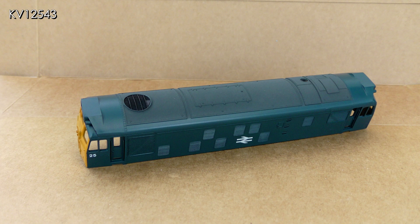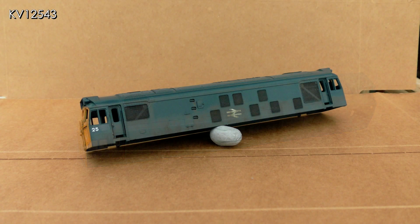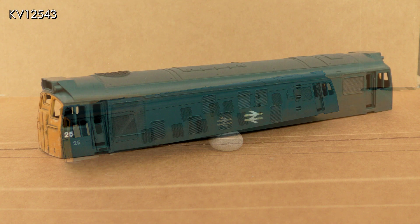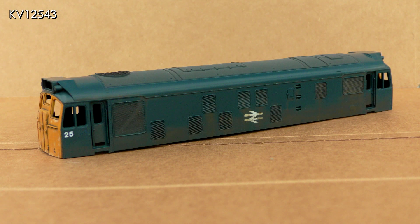By now I had sourced a photo of the real loco at Par in 1979, which was invaluable in deciding how to weather my 25052. To make a start on the body, a dirty brown mix — slightly different to that used on the chassis — was made up. Using a flat brush, this was dry brushed on the lower body sides and the various grills. The paint was sparingly applied using vertical strokes to simulate dirt, rust, and stains, some of which may have run down the body sides due to the laws of gravity.